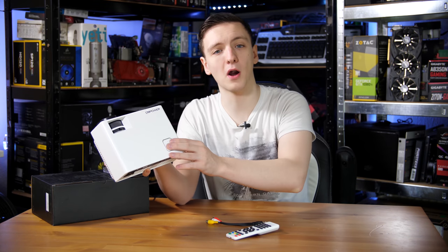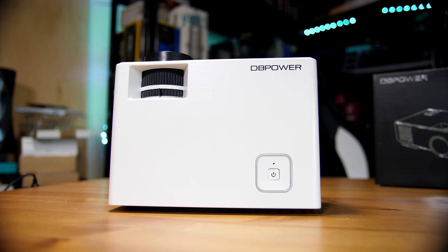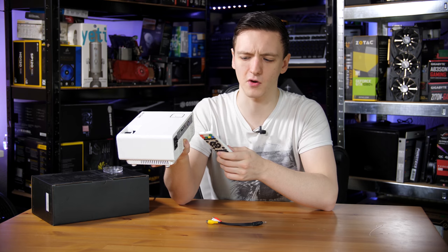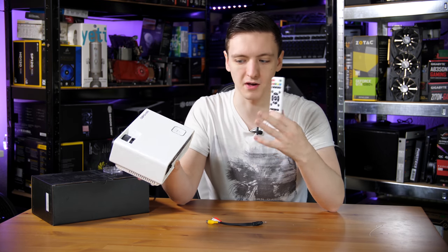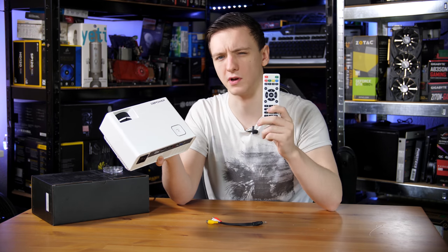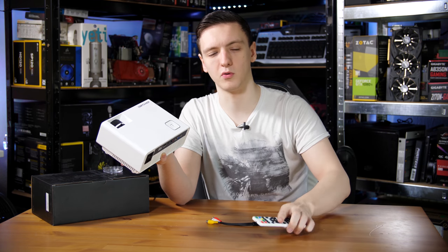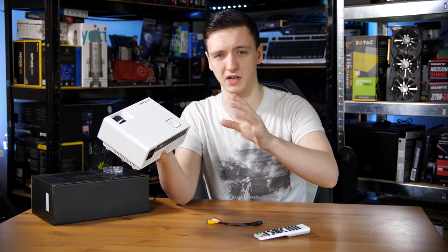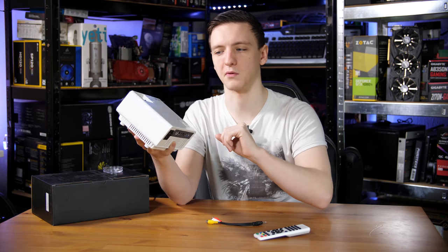On the top of the projector you have the power button — and don't be fooled by the aesthetic, there are no other buttons on this device. It is purely power, and you need batteries because the unit defaults to the AV input. There is no other way besides using the remote to switch it to HDMI, VGA, or anything else. Also, there are basically no settings available besides brightness and contrast, and brightness just changes the actual image brightness, not the projector output itself.